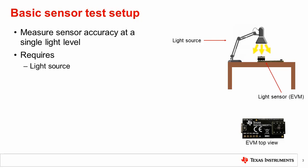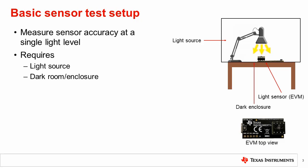The first problem with this setup is that any ambient lighting will affect the sensor reading. This includes external lamps, displays, and sunlight through windows. This requires placing the sensor in a dark enclosure or dark room to ensure all ambient lighting is removed, as shown.